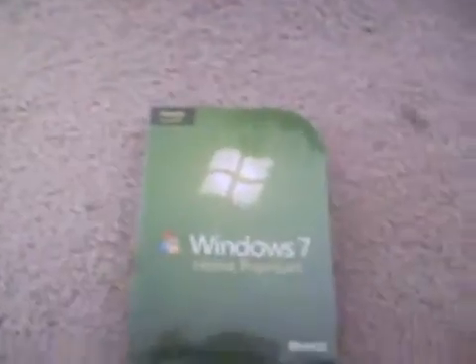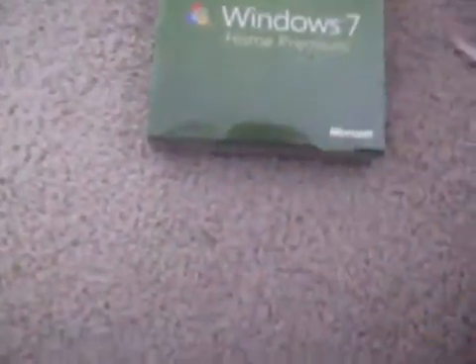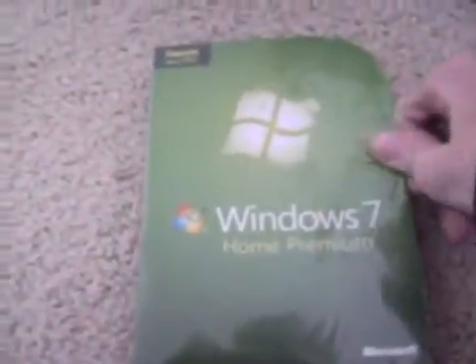Here it is — Windows 7. That's my proof of purchase. Now I'll go ahead and open it up. Got some scissors, I can get that plastic. Hang on guys, hang on, trying to get this open.